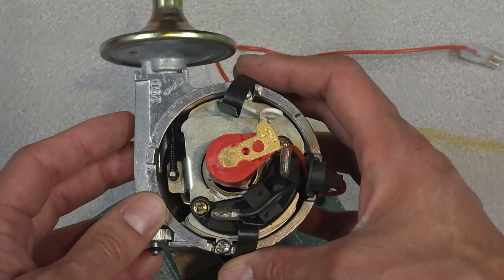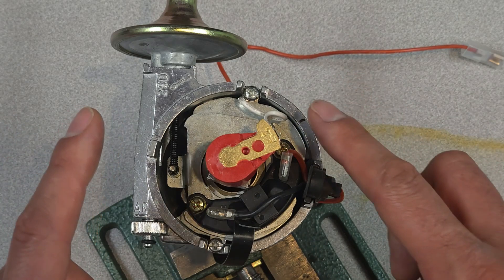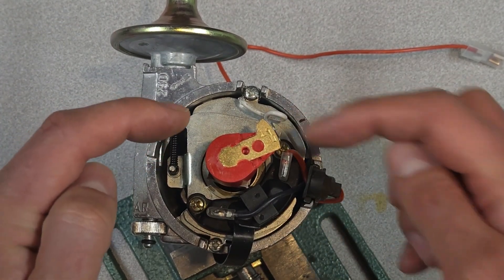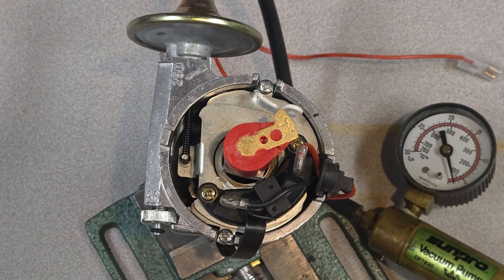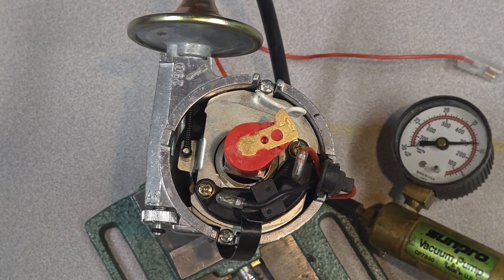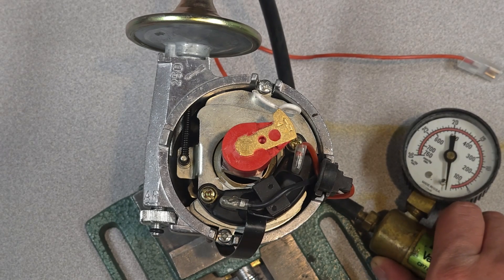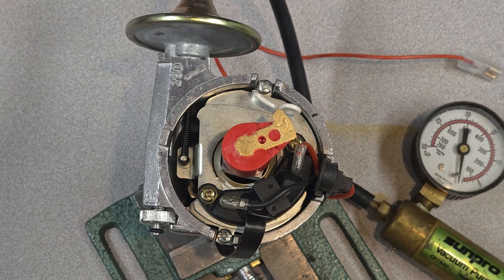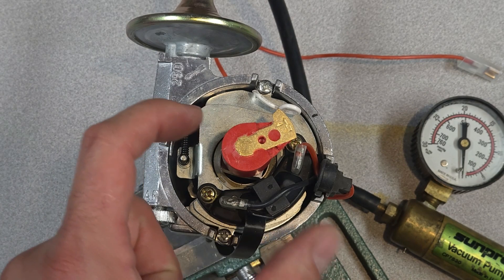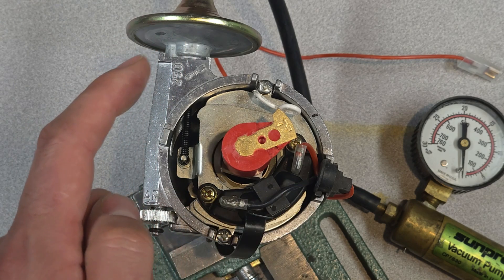I want to demonstrate how the vacuum module advances the breaker plate. The vacuum module has a little spring and will twist the breaker plate. As I apply vacuum, you'll notice the breaker plate rotating in the advanced direction, and when I release the vacuum it rotates in the retarded direction. This is why it's important to disconnect the vacuum — any small amount of vacuum will change the position of the breaker plate and thus the timing.